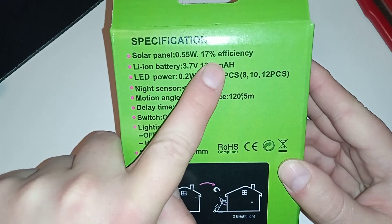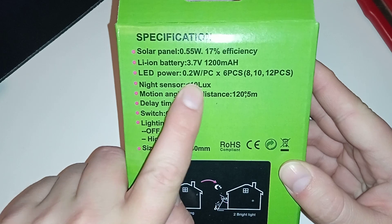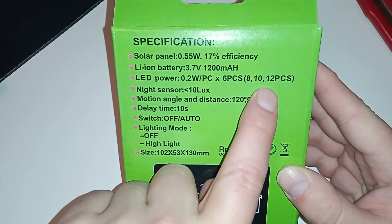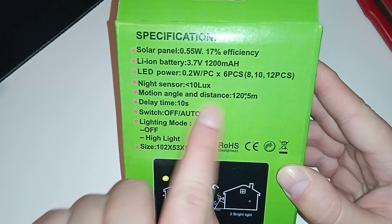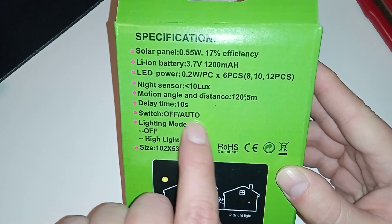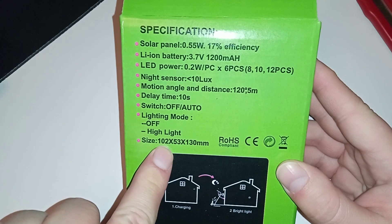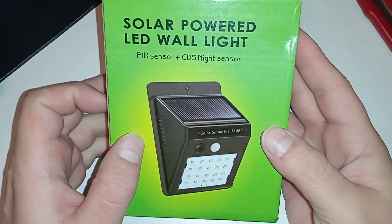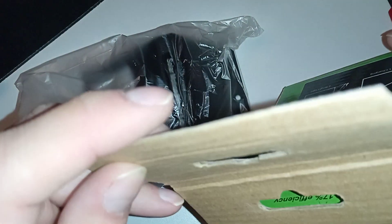Half a watt, 17% efficiency, a relatively small battery inside. LED — 6, 8, 10, or 12 pieces? I don't understand this. Night sensor, 10 lux, motion angle distance, delay time 10 seconds — that's okay. There's a switch: night mode off, highlight. So this is the switch, not the light sensor.